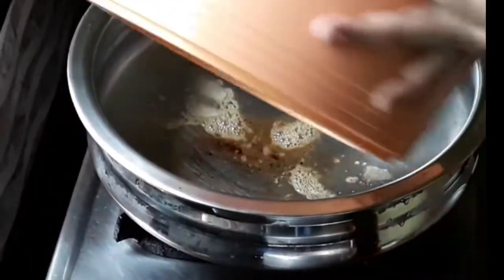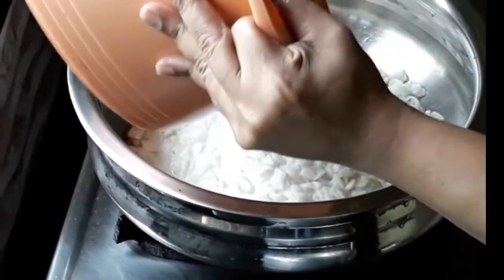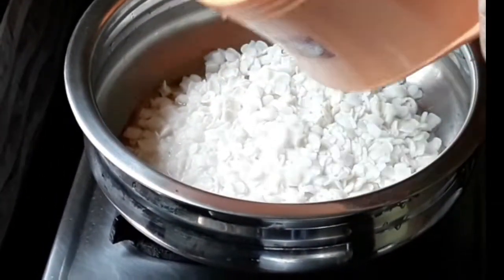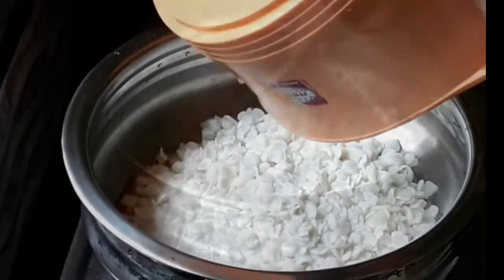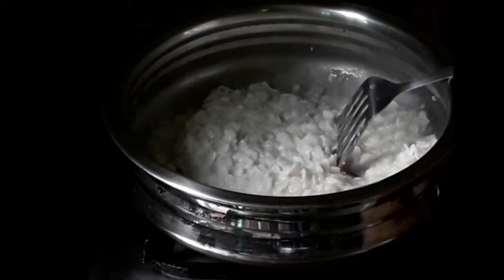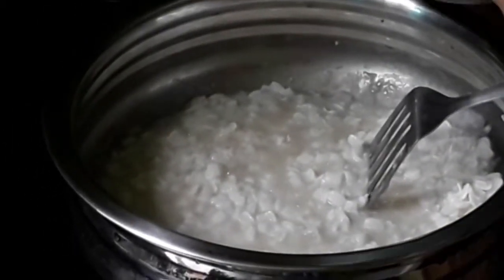I will add 1 tsp. I will add this to the oil — it will be dry and clean. We will add the sauce, mix the sauce, and cook the sauce. It is a taste.